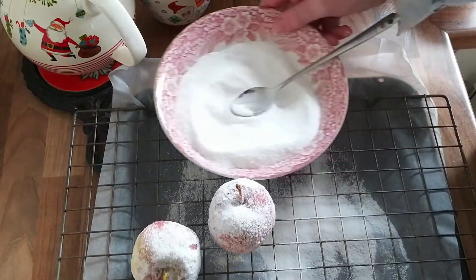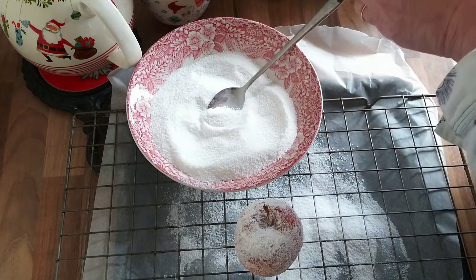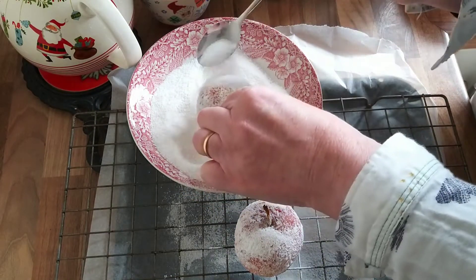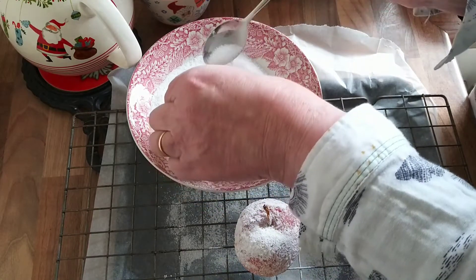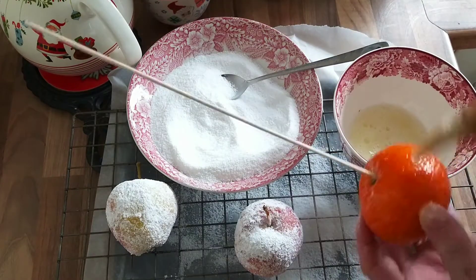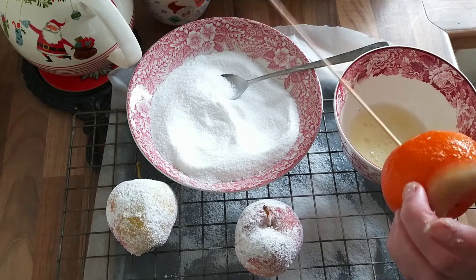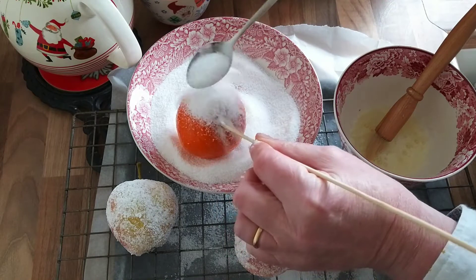I got in a muddle with my filming here. The first two apples I painted with the egg yolk and sprinkled the sugar on from the top, but the coverage wasn't very effective because I couldn't get to all sides, so I switched my technique up a little bit. I've now pierced my satsuma with a kebab stick so I have something to grab onto while I douse it in sugar.